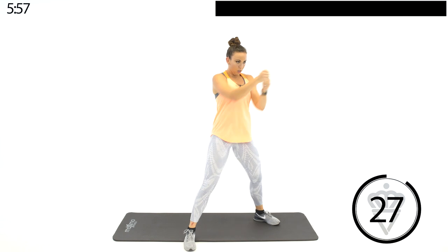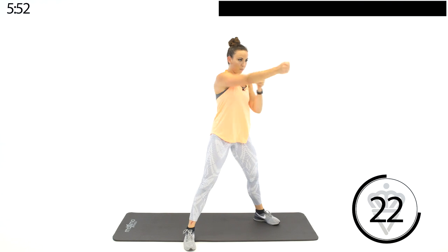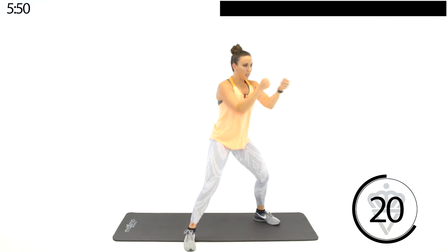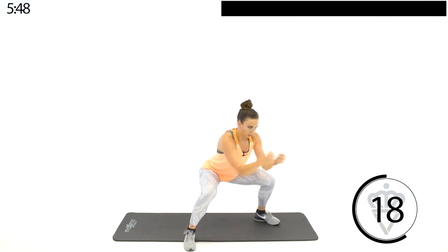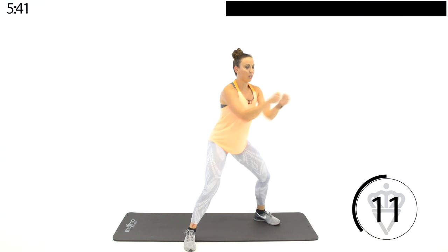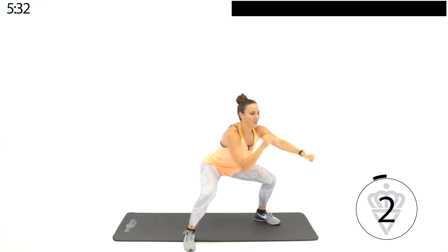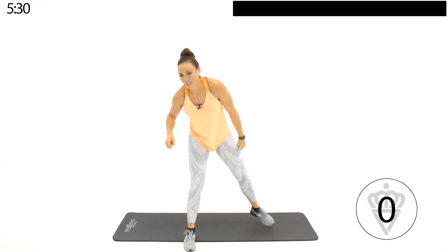We're going out into a sumo squat — jabs are up and down. Think of a punching bag right in front of you. As you're moving up and down, nice long arms, get them all the way out there. Inhale as you come up, exhale as you go down. Keep it up — whole body's engaged. You got your second rest period.